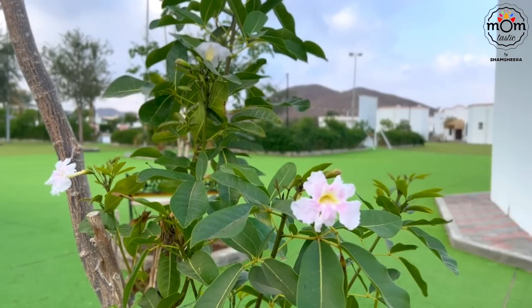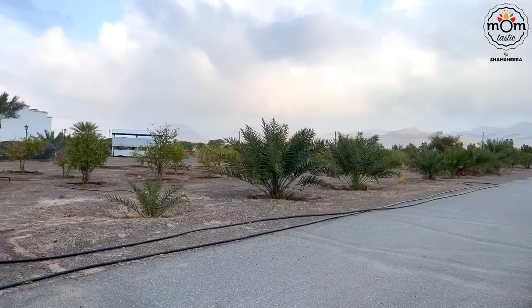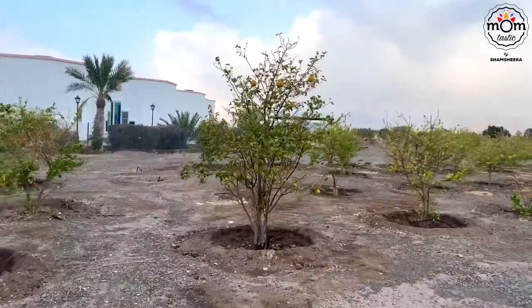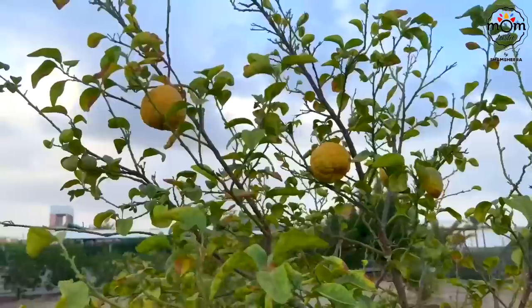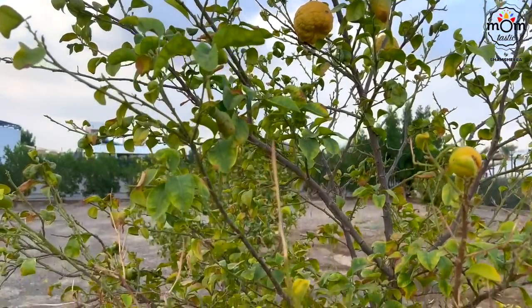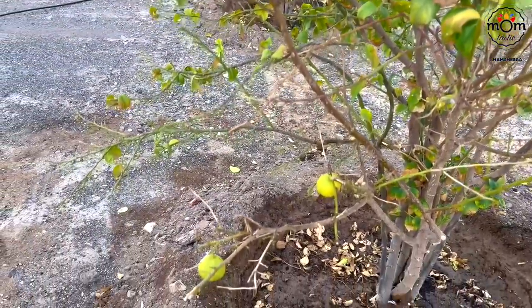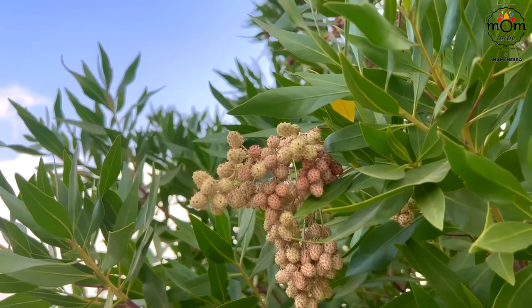Morning was really refreshing. Everyone was just waking up. I got fresh and got out to breathe in some fresh air and take a walk around. This location is really beautiful, calm, and relaxing. Though the beauty of the landscapes was seen only in the morning. I guess this is the orange farm — maybe not the season, as there were hardly a few oranges on a tree.